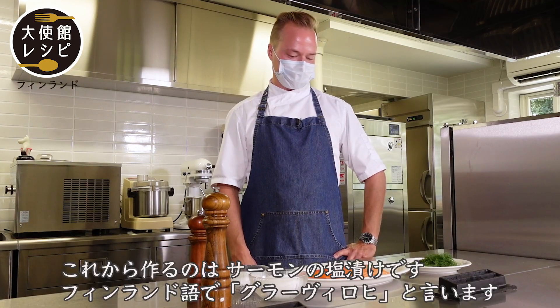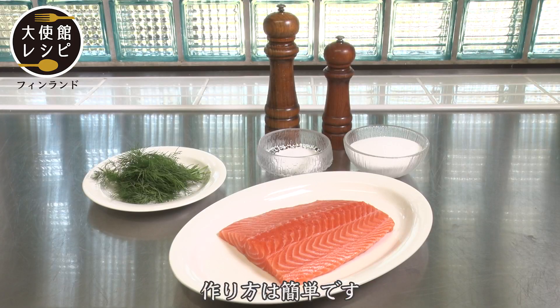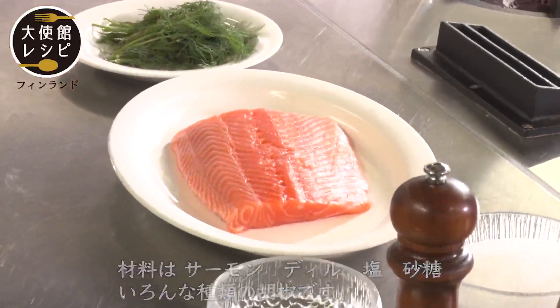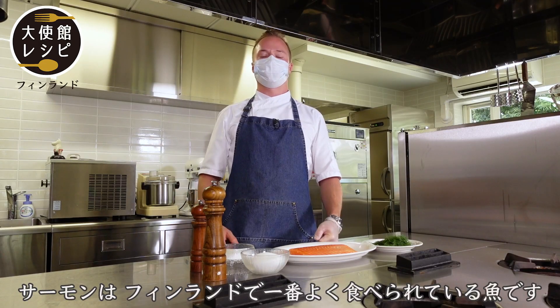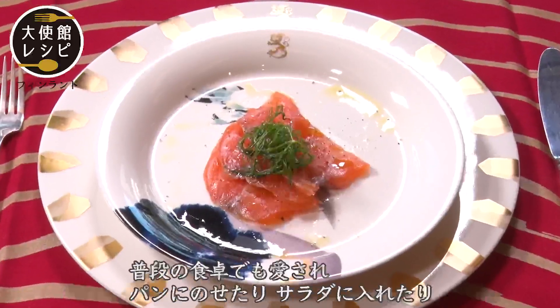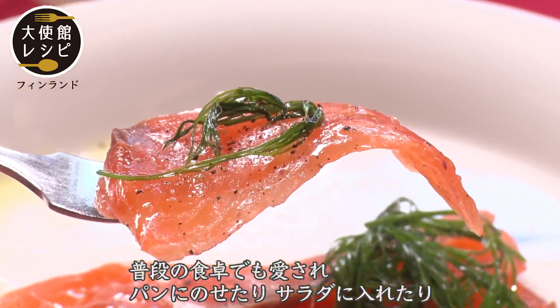Today we will make salted salmon. In Finland we call it kravilohi, and it's pretty simple. We have salmon, dill, salt, sugar and a couple of different peppers. We use salmon very often — it's the most common fish in Finland. We use salted salmon for Christmas, but we can use it every day on top of bread, salad, or almost any food.